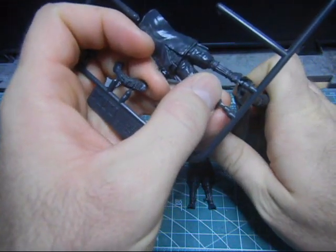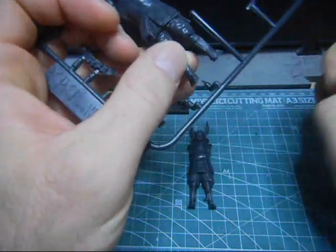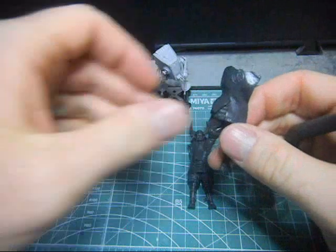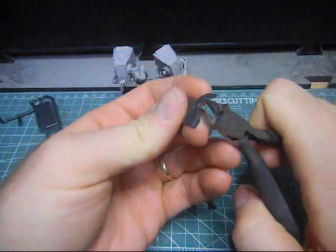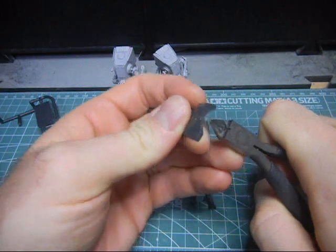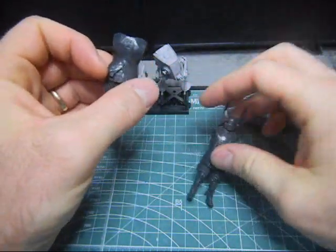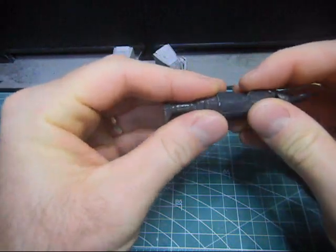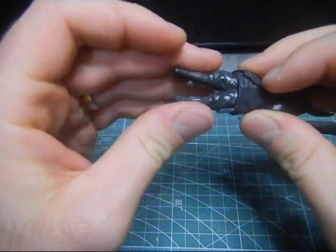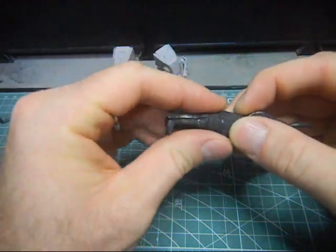I have not built this figure yet, but this will be my first time. Yeah, maybe I can cut it this way. There. I can get it with an X-Acto knife later on. Let's just see how this fits. It's not too bad.